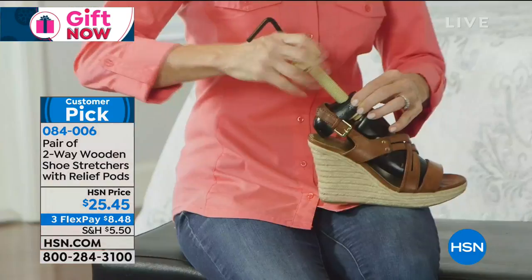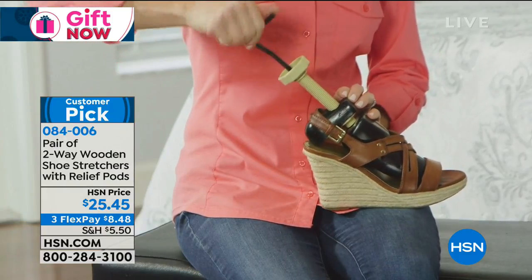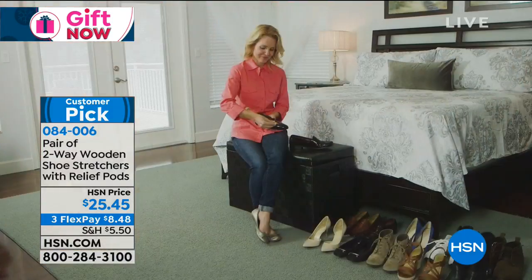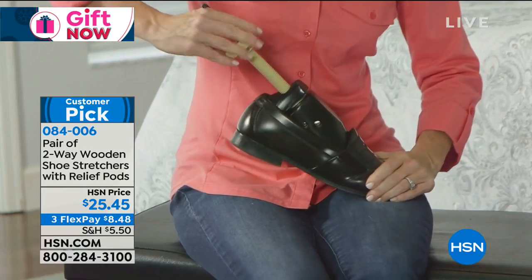If you look here, we have even a fabric shoe. You have leather straps here — it works on that. It works on athletic shoes. It works on even the shoes that look like leather but aren't leather. So you can try this on anything.